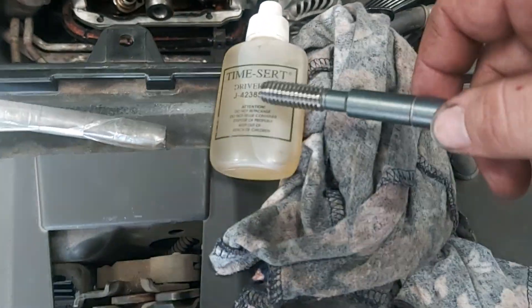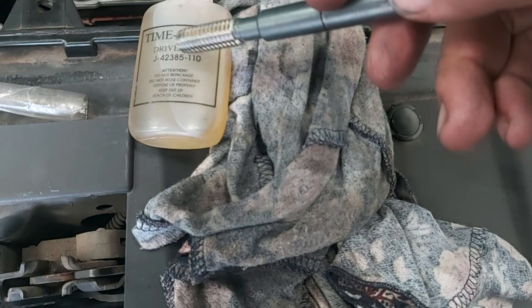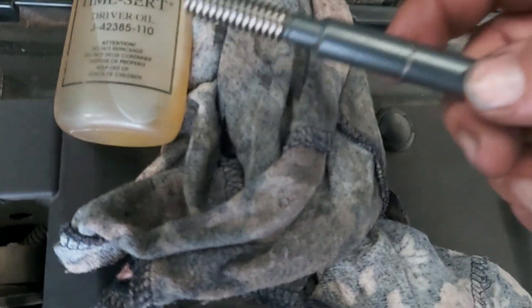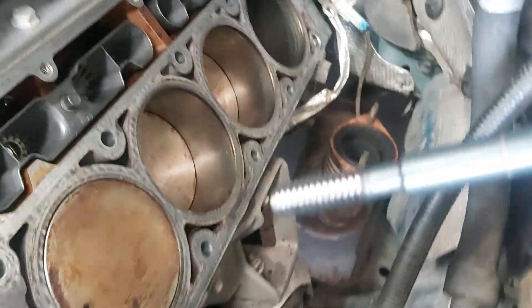It comes with some oil. It specifically says do not use grease — use oil. When you run out of that, I don't think it's specific oil; your normal sewing oil can work too.